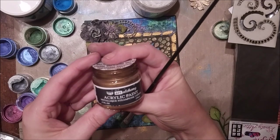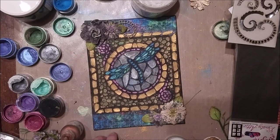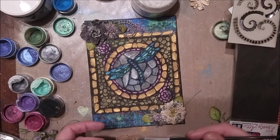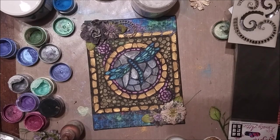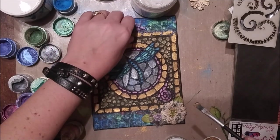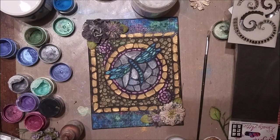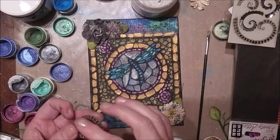To color my chipboard fronds, I'm using Prima Art Alchemy paint. I believe the color is Ancient Coin. I'm just dabbing on a little bit of the gold color paint and then applying the fronds back to the canvas with some of the gel paste.